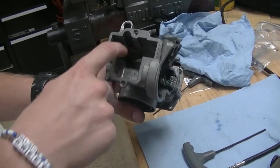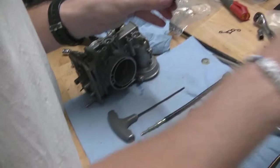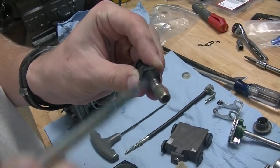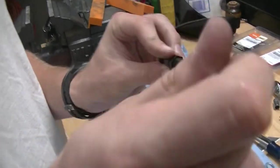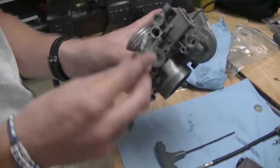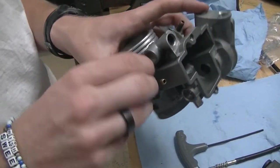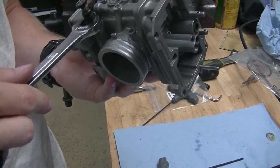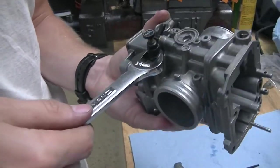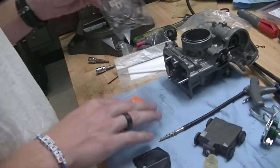Now we're going to reassemble all the components that go in this top section, starting with the choke. What I like to do is give everything a really light coat of grease, because it does reciprocate inside of its housing, and the grease isn't going to get sucked into the motor. It's just nice to have that little extra bit of movement and slickness that'll stay in there for a while. This just goes back inside of its little housing, then thread it in and grab the 14mm wrench — we're just going to lightly snug it down, because this is a plastic nut that it's sitting in.